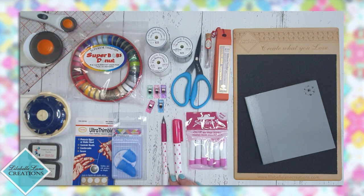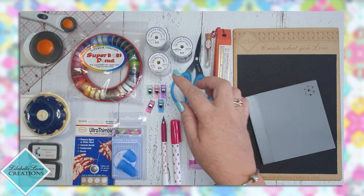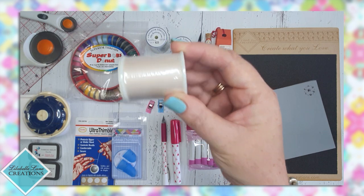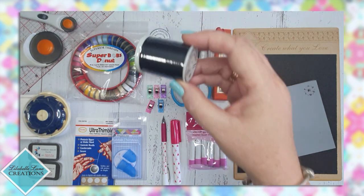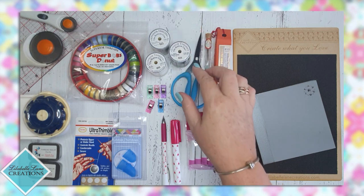Next up you are going to need some thread. I solely use the Superior Threads Bottom Line thread — it's a 60 weight polyester thread. In my kit wherever I go you'll always find these three colours: 655 is a soft cream off-white, 623 is a very soft grey, and 625 is black. Those three colours always live in my thread stash.